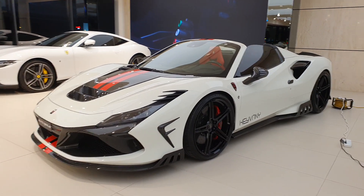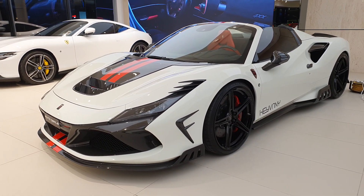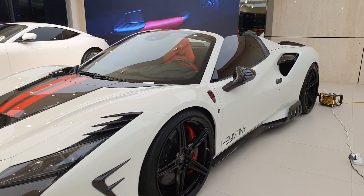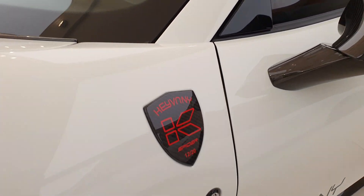That hood actually reminds me of the one on the Dodge Viper. Now looking at this particular Ferrari, this body kit is actually much more extreme.